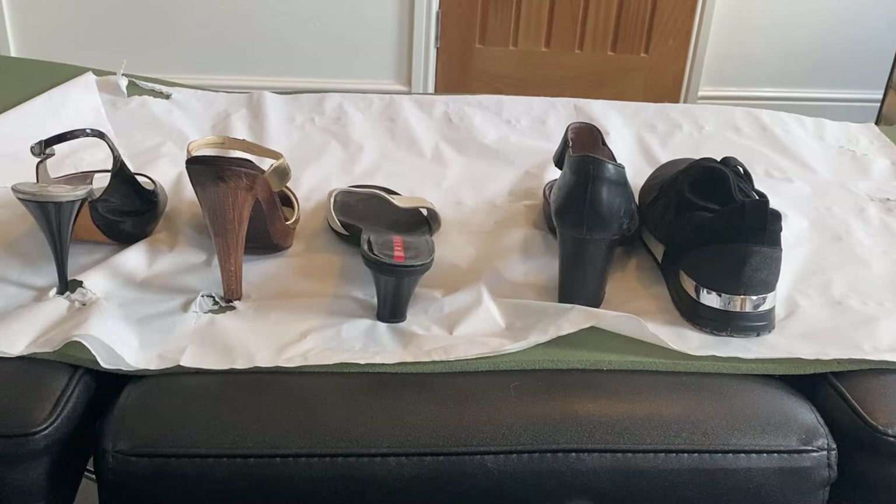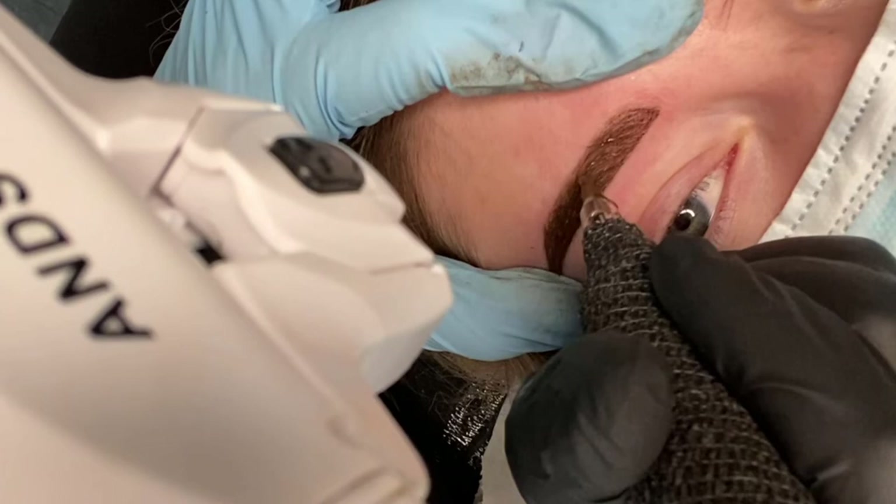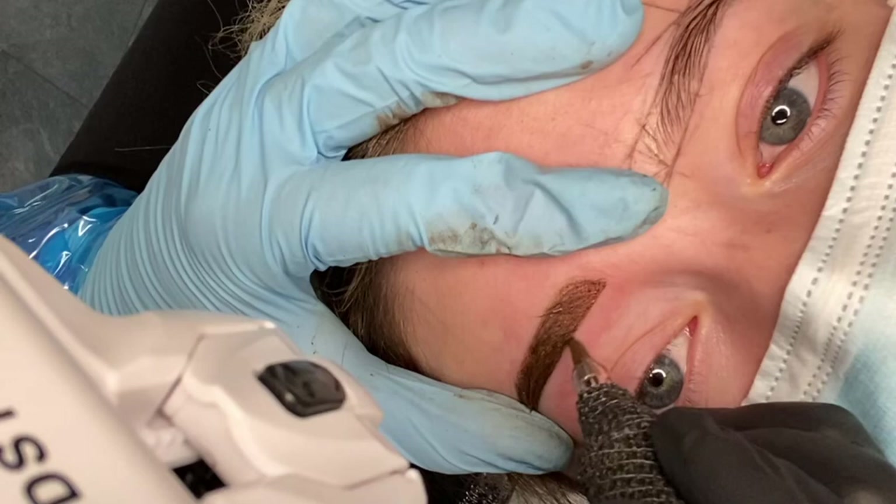So when selecting your needles, ask yourself these questions: What treatment is it you're doing? What effect are you trying to achieve? What kind of hand do you have — are you heavy-handed or soft-handed? What's your machine like? And what's your client's skin like? And always, if you're causing too much trauma, change your needle. It's very wise to have a good knowledge of all needles so you can be prepared for whatever treatment you're doing and whatever client walks through the door. To get used to the different needles, try them all on latex first and get comfortable with them.